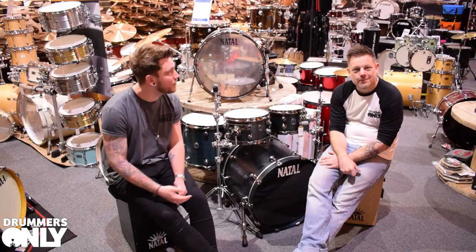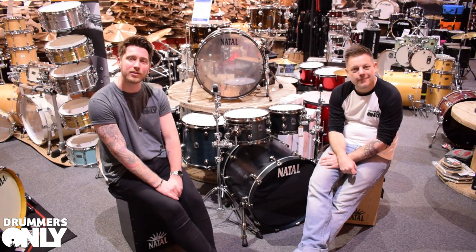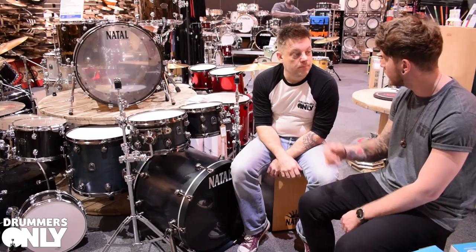Hi guys, Jake here at Drummers Only. I'm here with Steve from Natal and today we're going to be taking you through the Natal series drum kits and snare drums that we've got in stock. This is the Natal Originals Walnut Shell Pack. Steve, do you want to take us through a few bits on this?